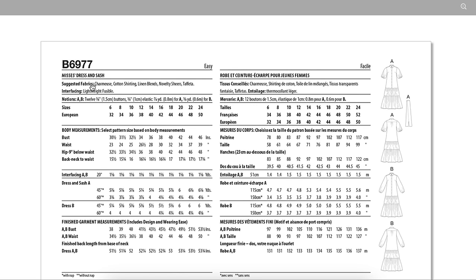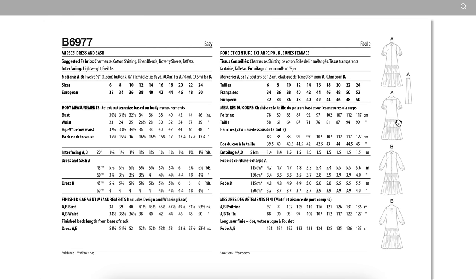Let's see what fabrics they recommend: charmeuse, cotton shirting, linen blends, novelty sheers, and taffeta. I think if you're into a clean polished look but you want to do something a little bit fun and flirty, this might be a really good option for you. I also think that Views A and B are the same length, but if you wanted to remove some tiers or adjust where the tiers start, there is some fun hacking potential here.